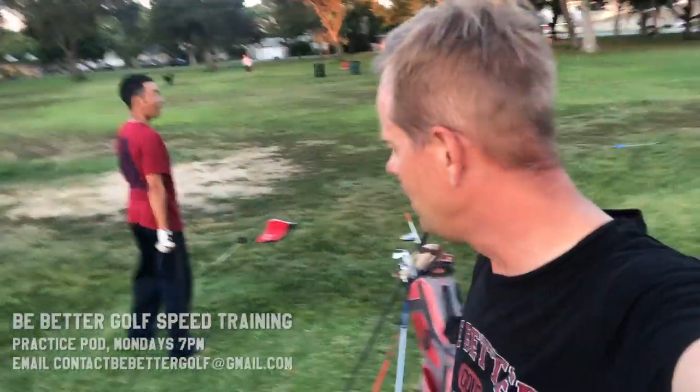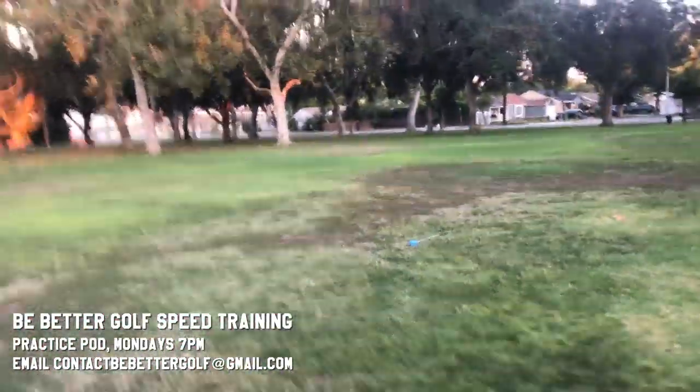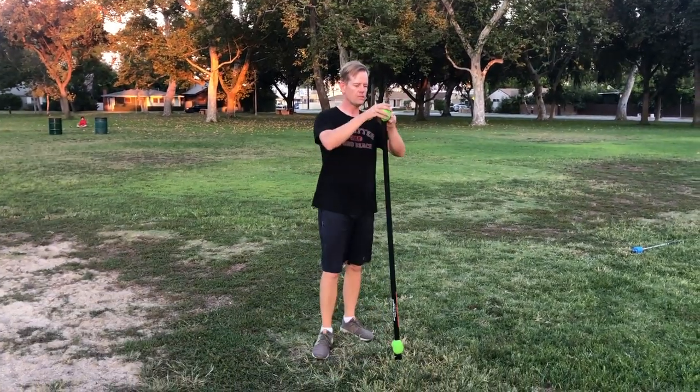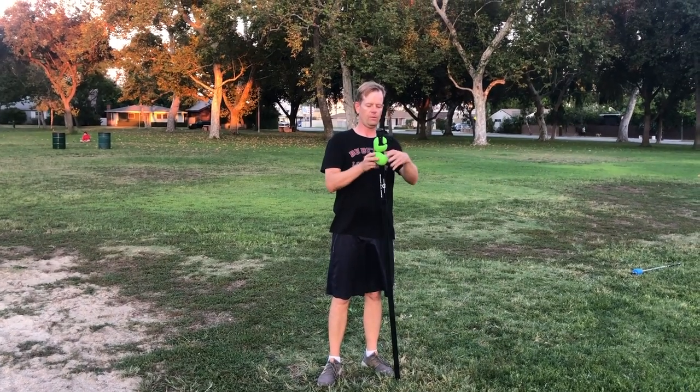In practice pod, we're out here trying to create some incredible speed. One of the things we're using is the multi-stick bar. Next, we're going to move these weights to one side — go slow because it's awkward with all the weight on one side.